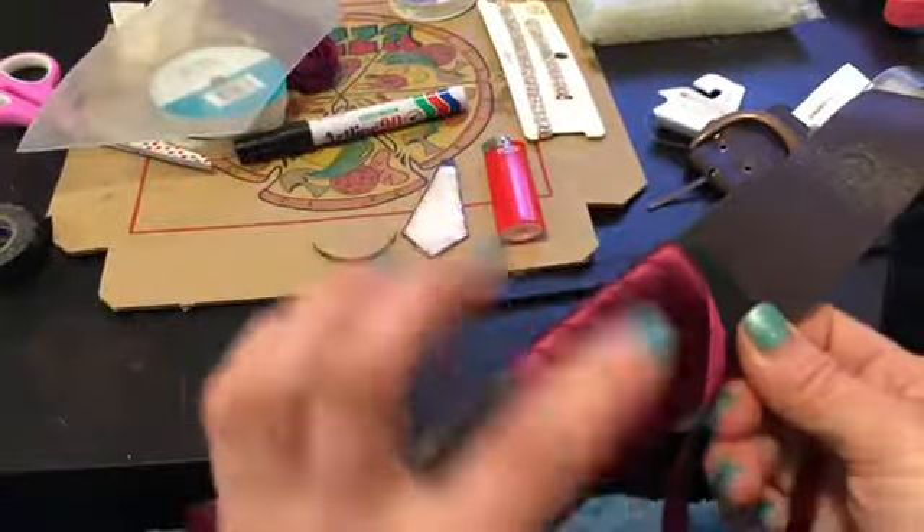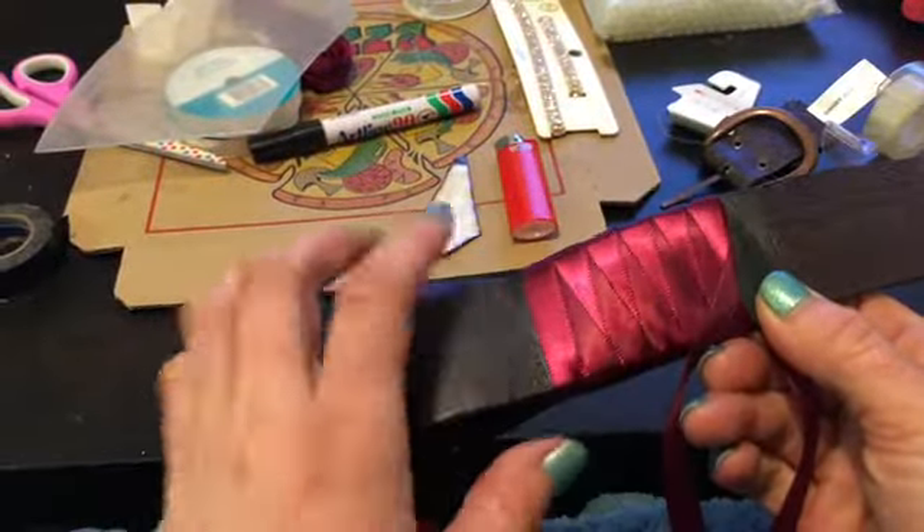Once it's glued, I also wrap some electrical tape around the top to make sure that it doesn't move. So now I am starting with my braiding.